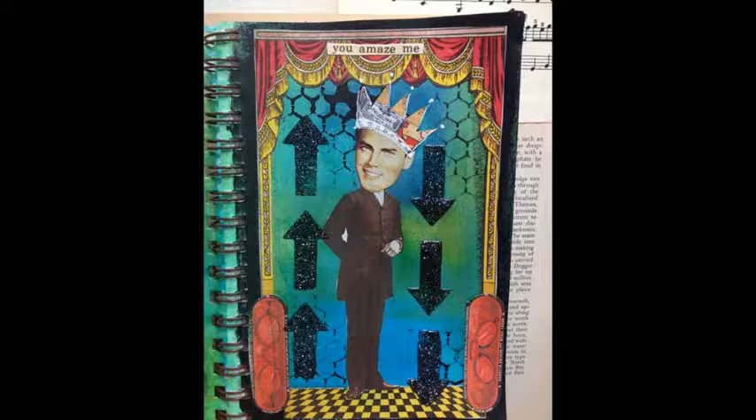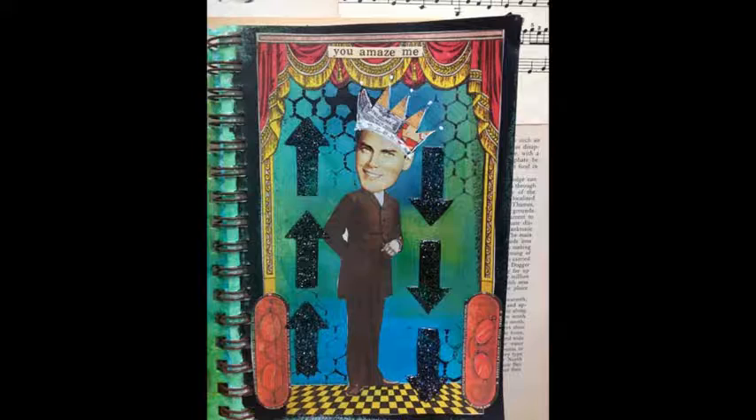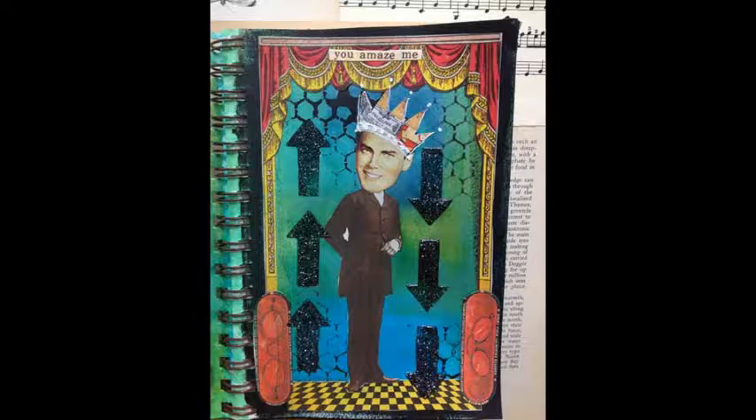Mara chose an art journal that's coil bound. This means that pages are easy to remove if you make a mess and want to pull out a sheet or two. The coil binding provides wiggle room so that layered pages, even relatively thick ones, aren't a problem. Go ahead and add low relief embellishments, found objects, and additional collage elements.